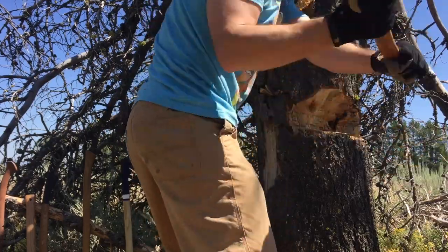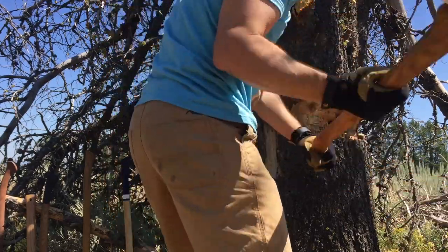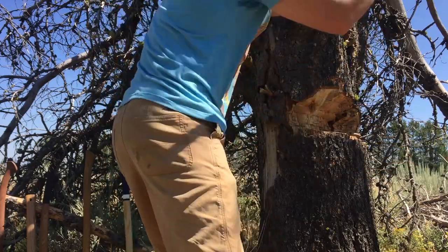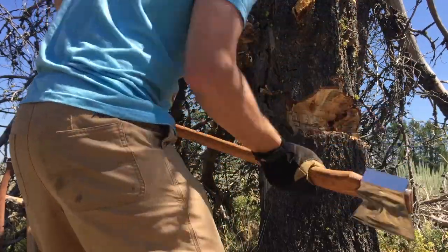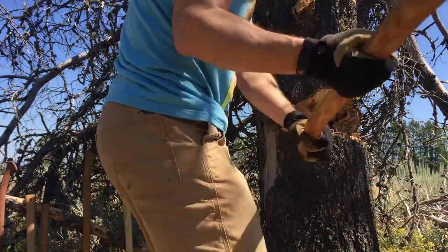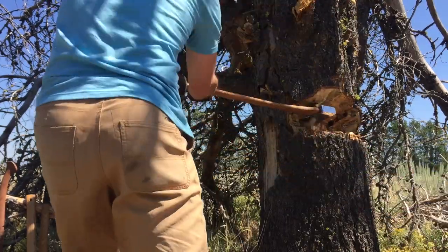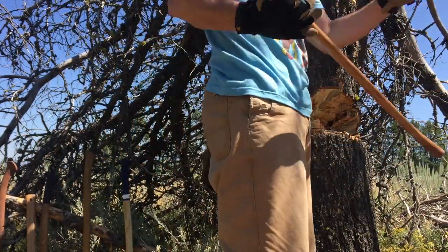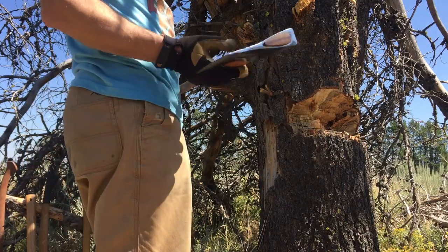Snap, crackle, pop. Working over there, working across — see if I can be accurate across the top. It's harder on my shoulders. Less weight on that longer handle. It's all right.